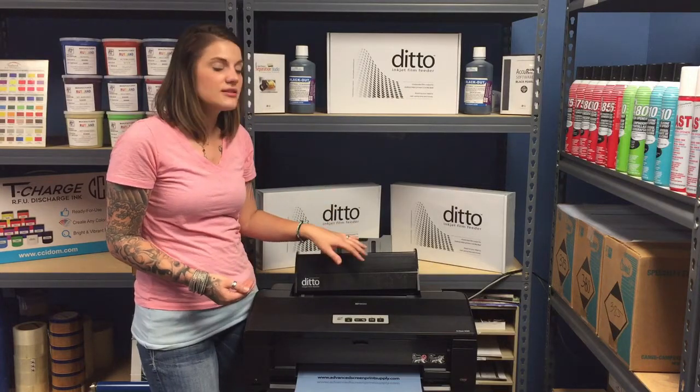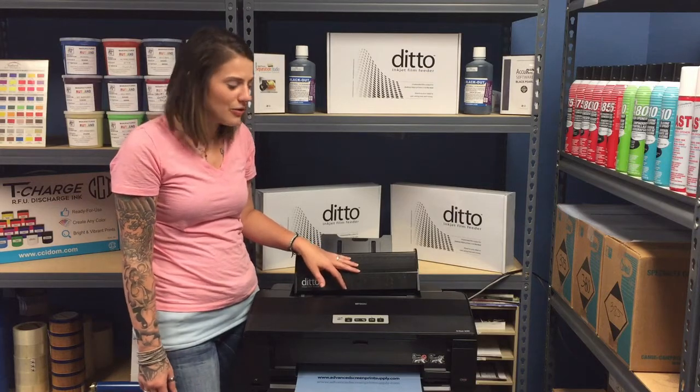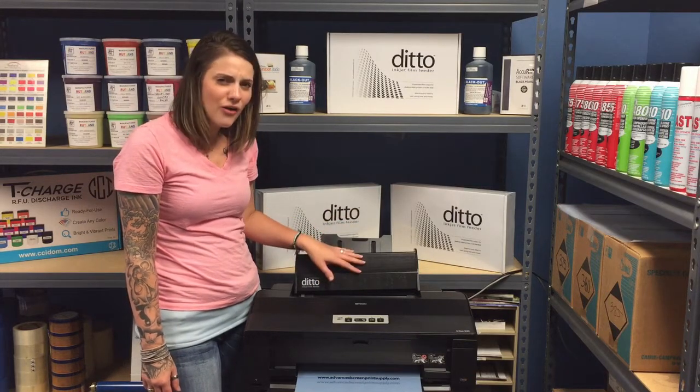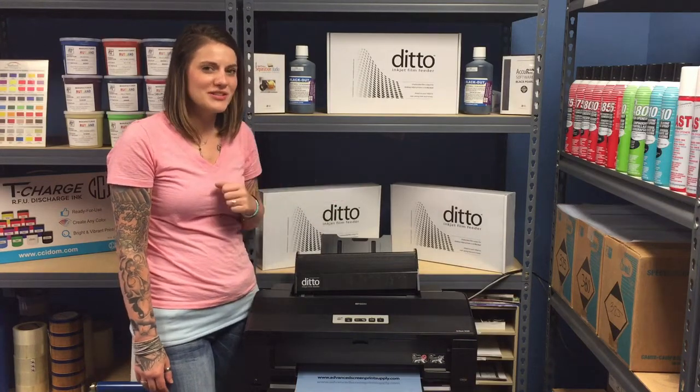This is strictly for unattended film output and it really saves a lot of headache. Give us a call, comment, or send us your questions — we are here to help. Thank you for watching.